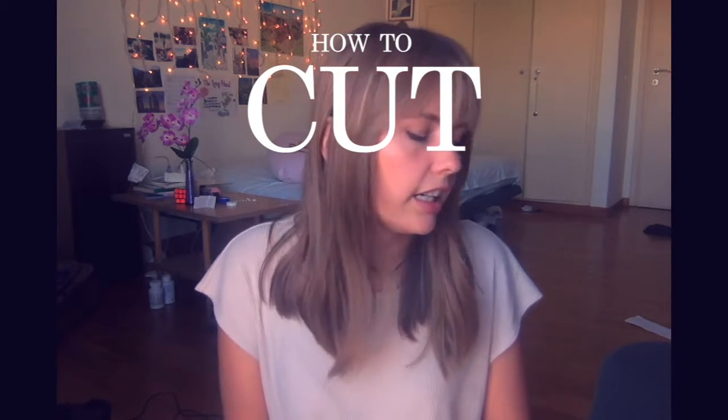Hello! This is going to be a weird video. Instead of music this week, I'm going to show you how to cut your bangs — these bangs specifically. If you like the song playing in the background, you can have it. I made it for this video because I didn't want to use anything copyrighted. There's a link in the words. Why am I doing this? Because I want to. Let's get started.